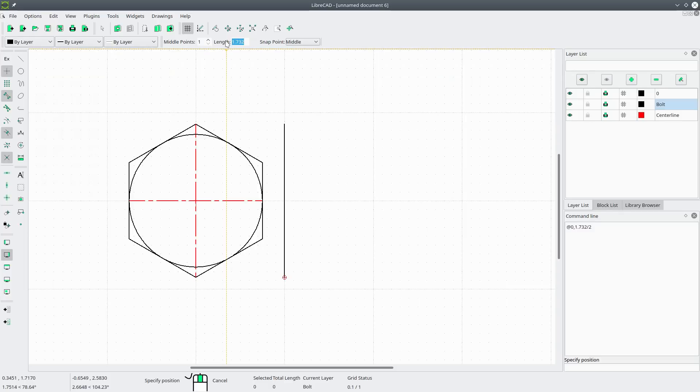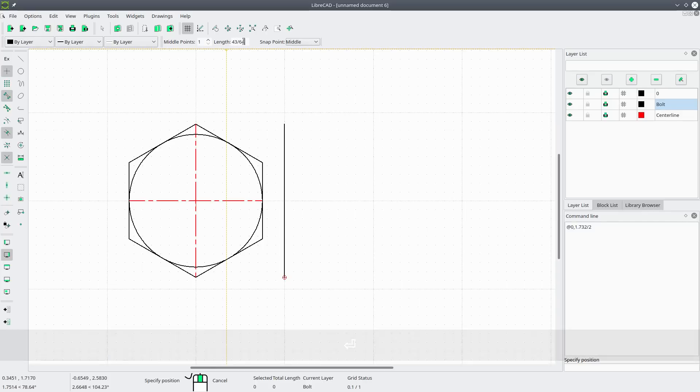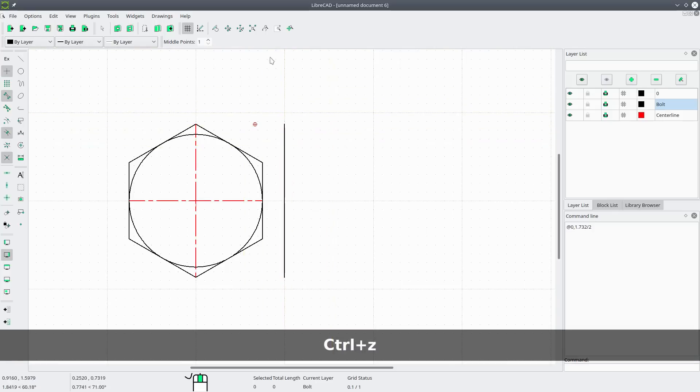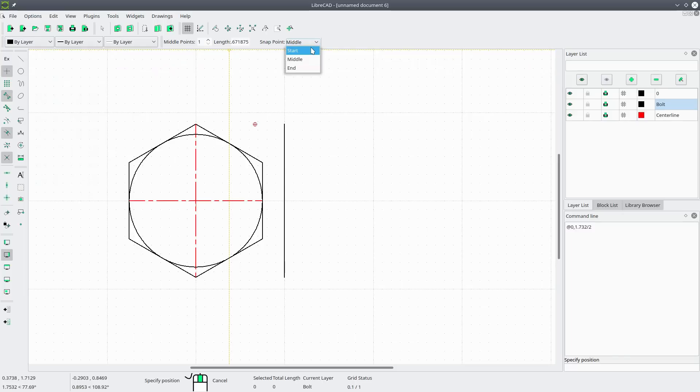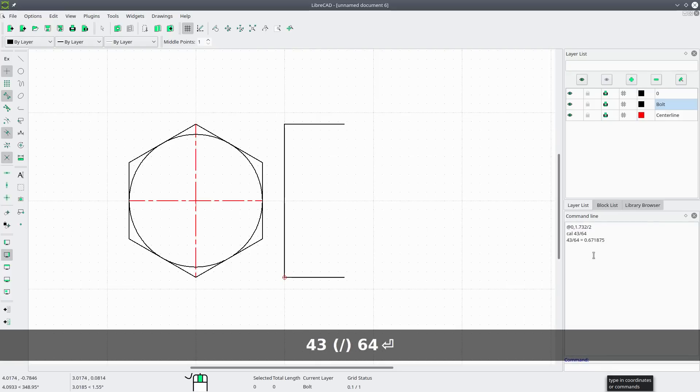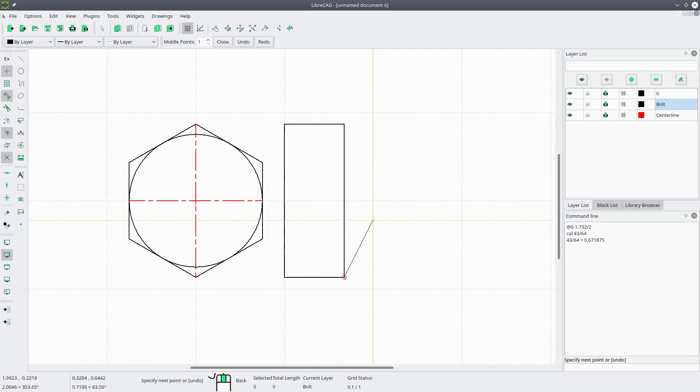Now we'll want some horizontal lines. The length of the horizontal lines is the height of the head of the bolt — for a one-inch bolt that is 43/64ths. We can just put that right into the box. We'll draw the horizontal lines and place them. To check: go to calc, 43 divided by 64 — that's the correct line. Now we do a two-point line here to here.